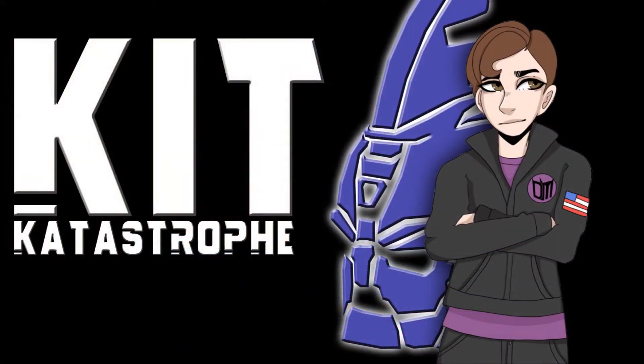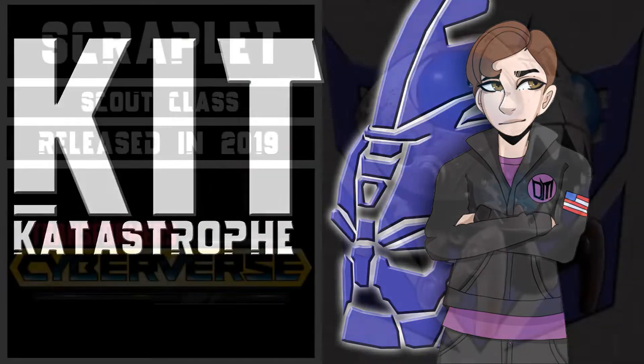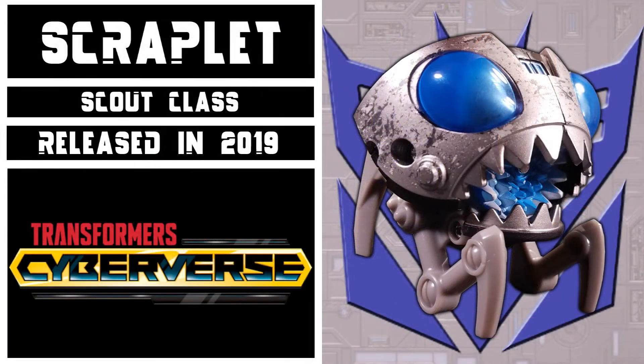Welcome to Kit Catastrophe. My name is Kit, and today we'll be taking a look at Transformers Cyberverse Scout Class Scrapplet.